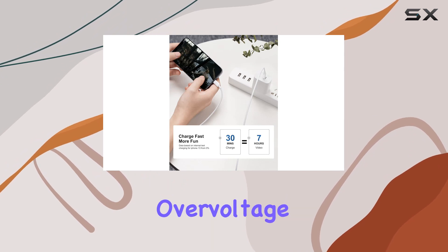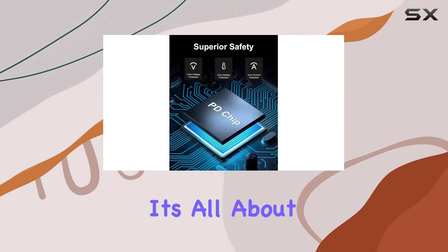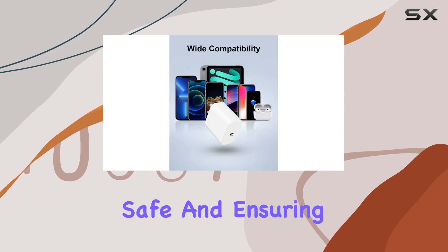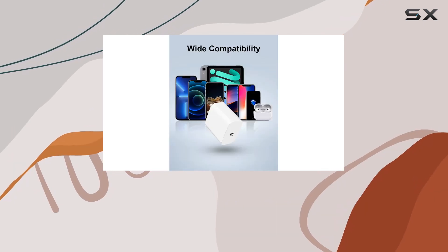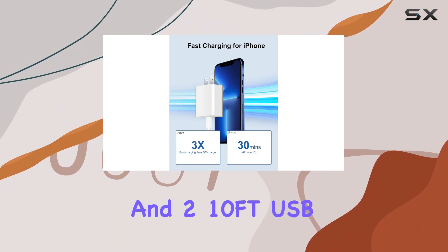It guards against overcurrent, overvoltage, short circuits, and overheating — all about keeping your precious devices safe and ensuring longevity. In the package, you get two 20W USB-C wall chargers and two 10-foot USB-C to Lightning charger cords.